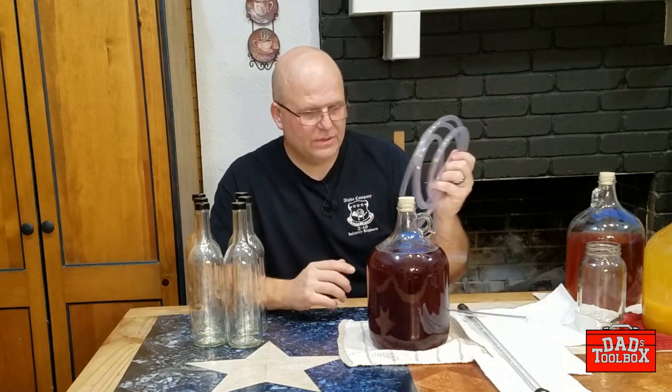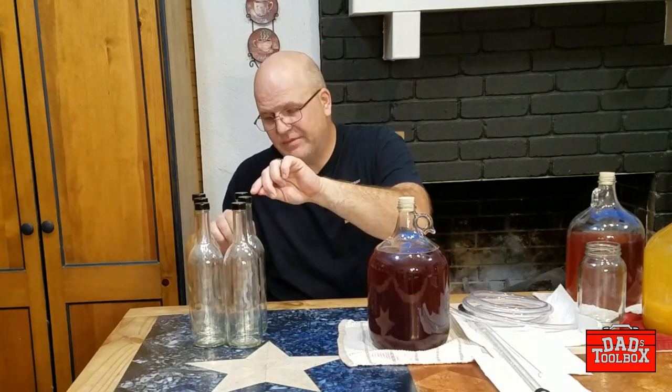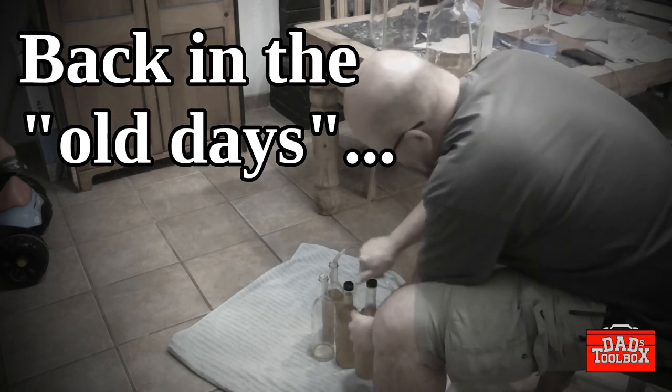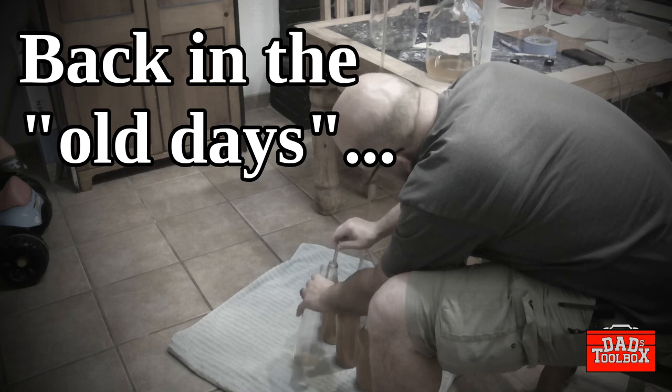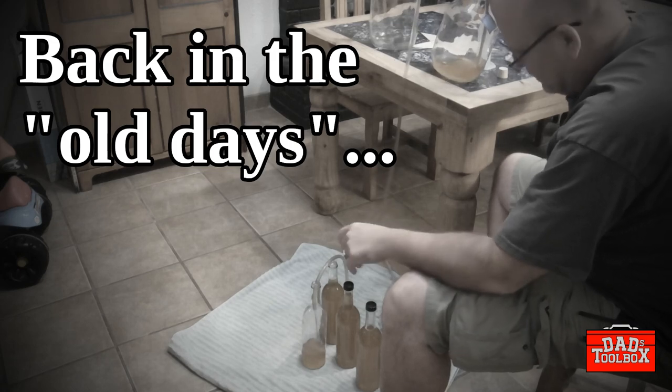If you've seen the racking video, the process we're going to go through tonight is not much different. You're going to be using the same equipment. Even if you're still doing the basic tube method — you put the tube in the bottle, siphon it down into the smaller bottle, let it fill up, kink it, and move it over to the next one. It works, but it's messy. When I was doing that, I'd hold the bottles next to each other to move quickly, which helped minimize losses, but there was still spillage.